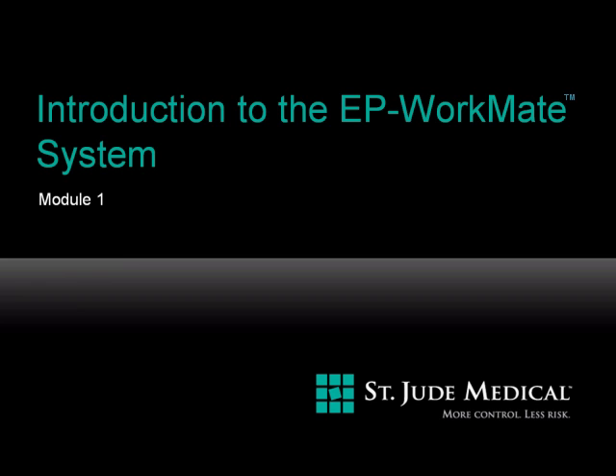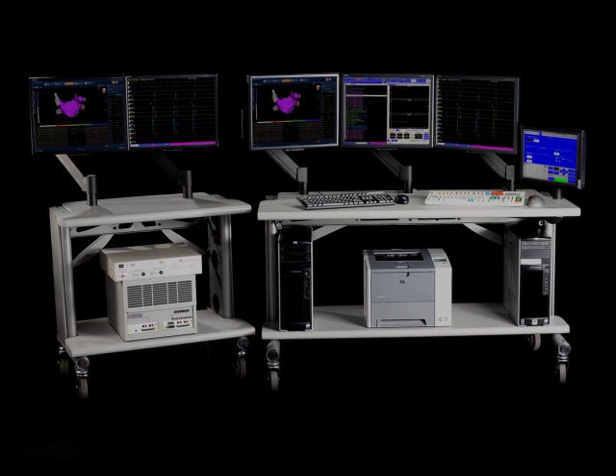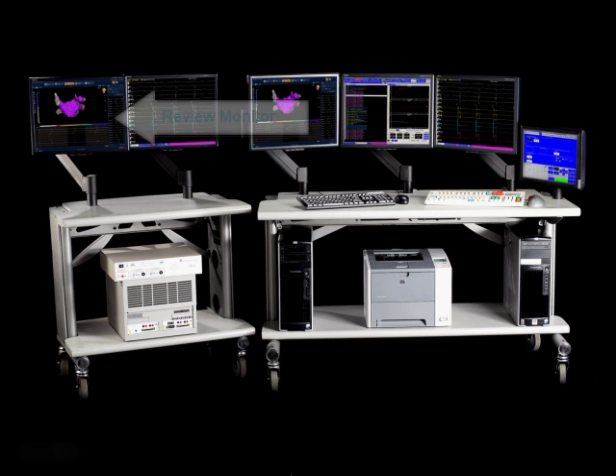This is Module Number 1, Introduction to the EP Workmate System. The EP Workmate Recording System is a dual monitor EP recording system with one monitor for reviewing signals and one monitor for the display of real-time signals.